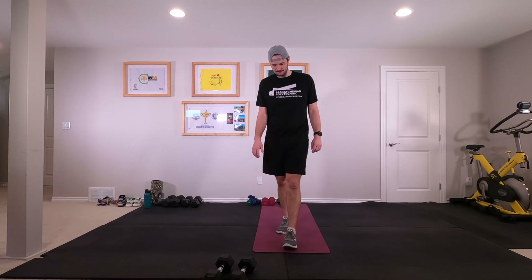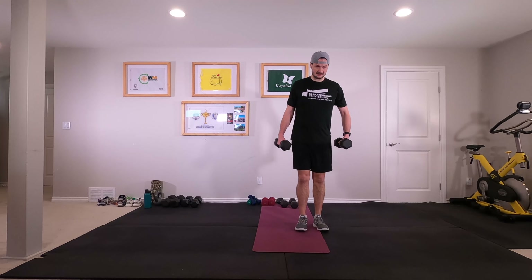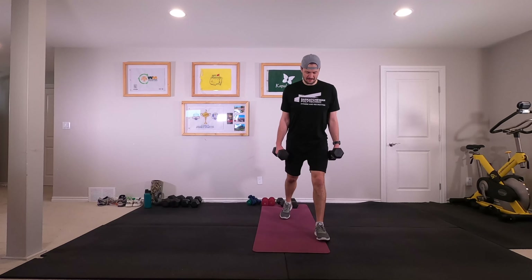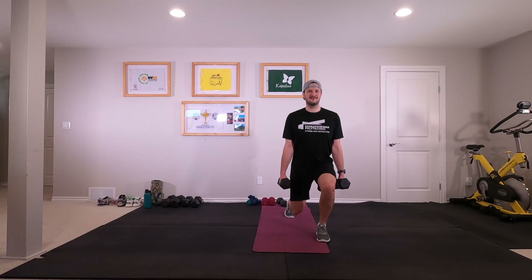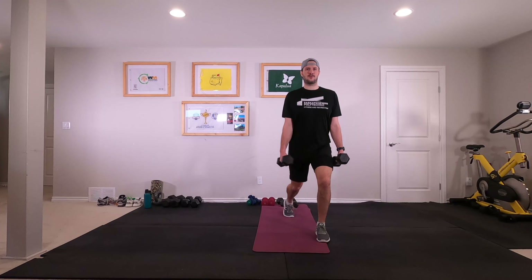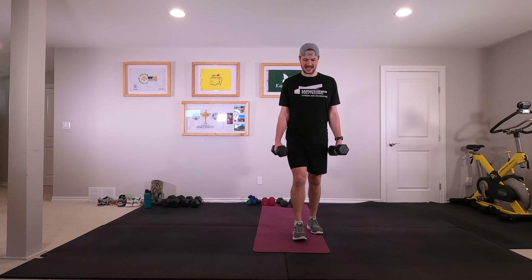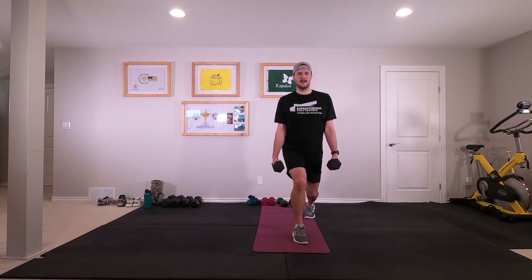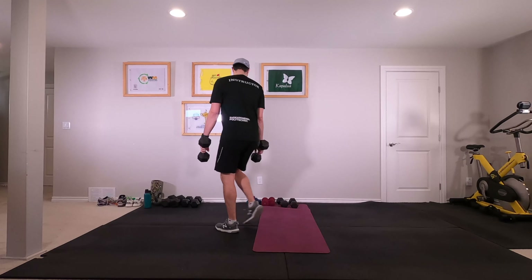All right, we're back to the top for round three. Let's grab our weights — suitcase, out to the side. Split squats, either side, eight times. Let's go ahead. Good, switching sides, eight the other way. Awesome.